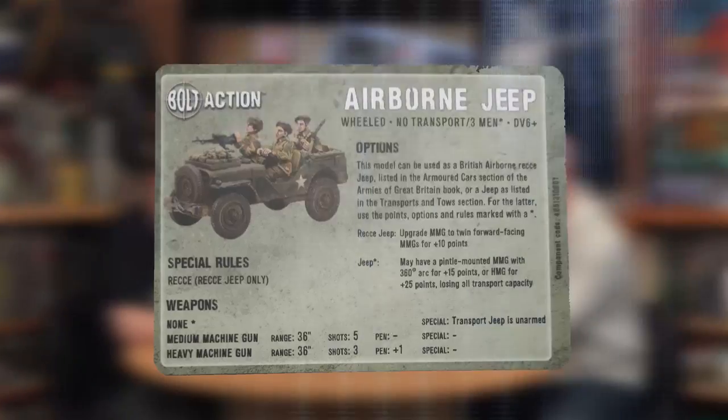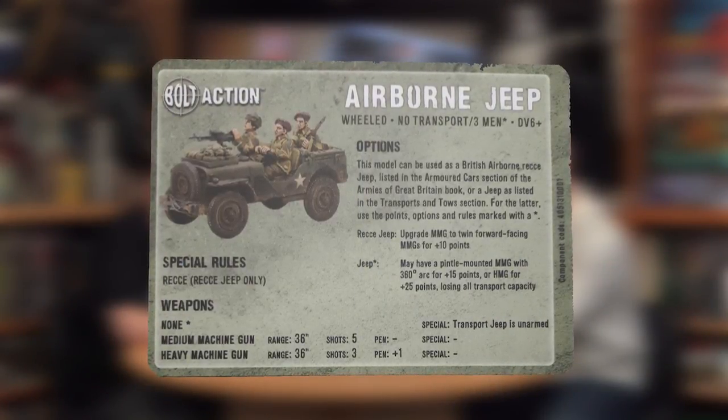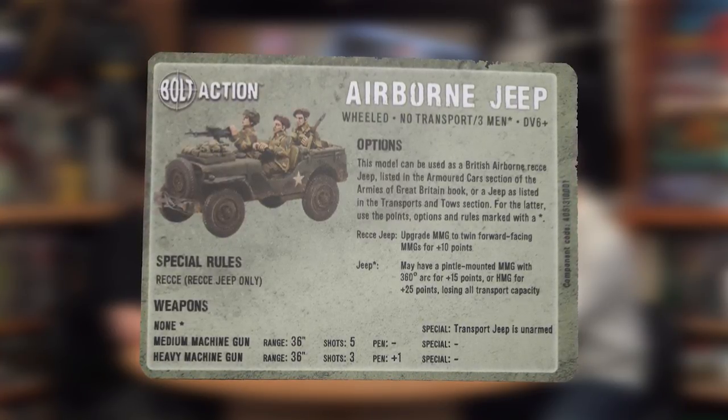Even just being able to reach out and touch somebody — if you advance into the wrong place and I can set myself up to cover a good swathe of the board, it's going to give you a zone where you don't want to go into. Get it in good cover. You'll remember when we did our Pegasus Bridge — at the end I just bombed it up with a couple of Jeeps and almost got it. The stat card shows: recce, may have a pintle-mounted MMG with 360-degree arc for 15 points, HMG for 25 points, may upgrade MMG to twin forward-facing MMGs for 10 points. So you can build it like the ones from the airfield raid.